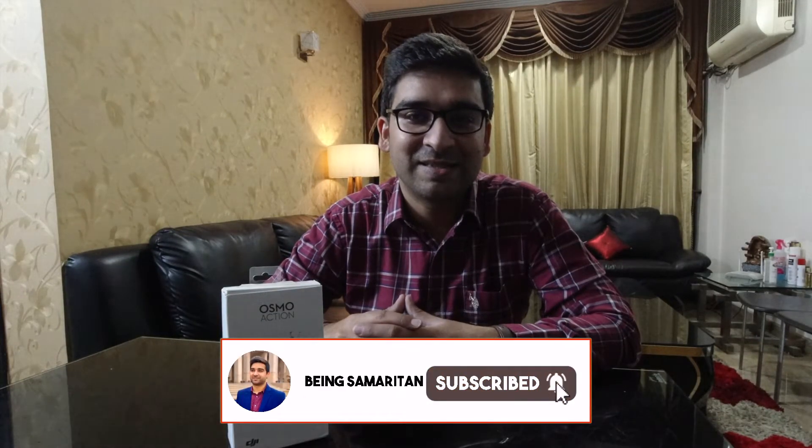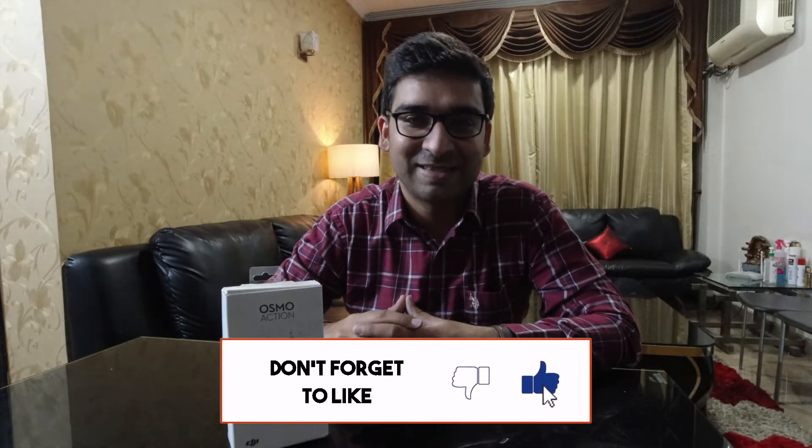That's the vlog for today. I hope you liked this video. Please like, share, and subscribe — comment and let me know how it felt. I'll see you guys in the next vlog. Thank you for watching.